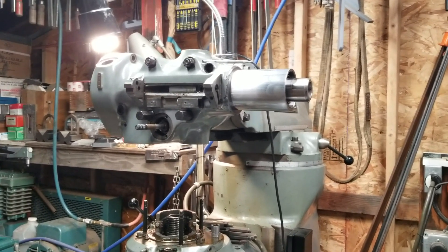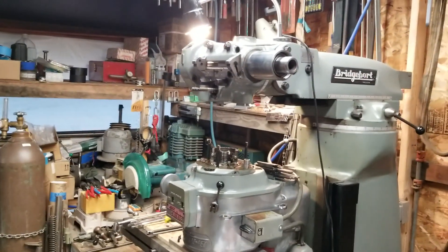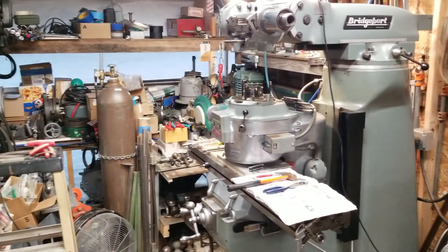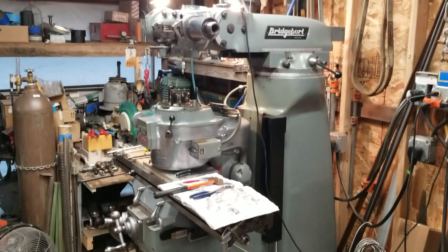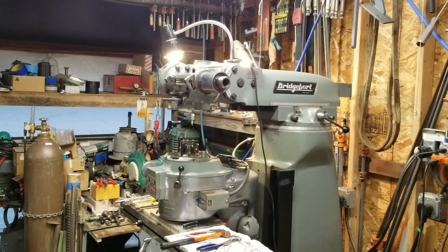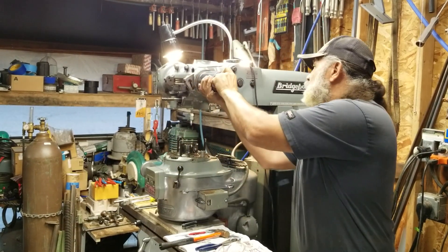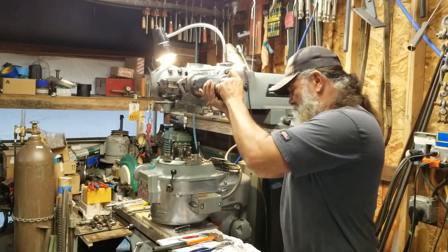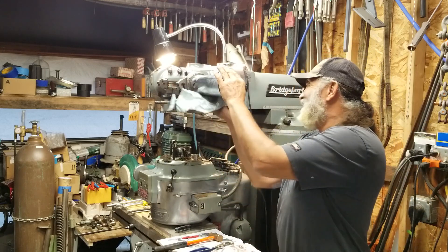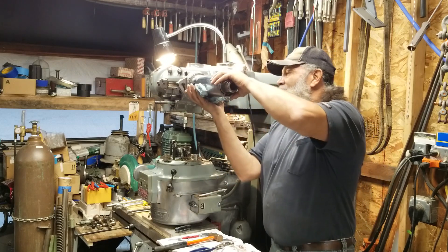I'm ready, like I said, to take the quill out. Let me put my camera back in the mount on my tripod here. Let's see if I can't muscle this thing out of here. It's a pain in the ass. But it's a learning experience, so what the hell — just chalk it up to learning something new.